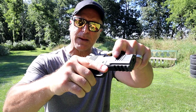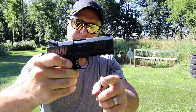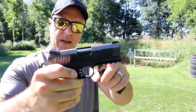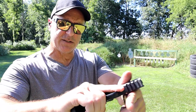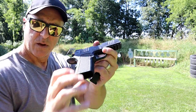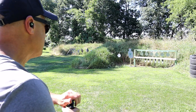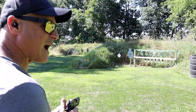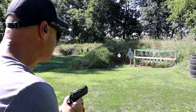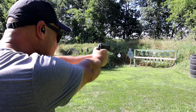It has a DLC polished coated slide, an aluminum frame, a pic rail right there, forward serrations, and a 4 pound trigger pull. G10 grips — I want to talk about the grip width shortly. Let's go ahead and take a few shots and see how this S15 fires. Green sights — I want to show you those.